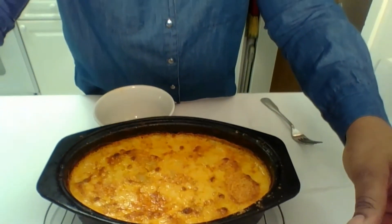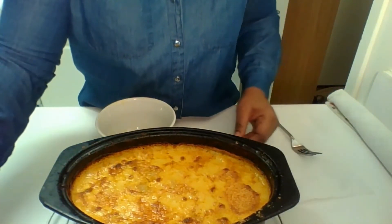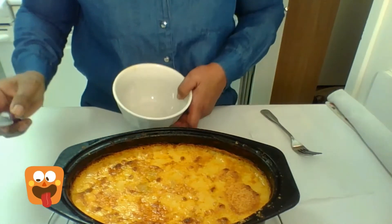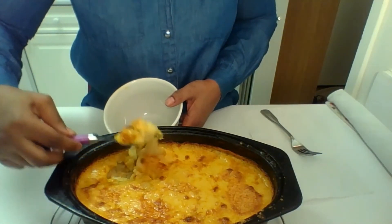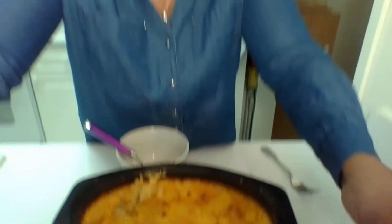Hi everyone, I'm back again, and this is the macaroni and cheese — nice and crispy and golden brown on top. I'm just going to take a little bit and put it in this bowl. I'm going to taste this macaroni and cheese. I got a spoon here. I'm going to use a spoon.